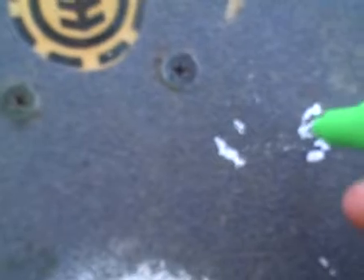Alright, shake it up and then just get it going. Keep dabbing. These pens work the best when you dab them.